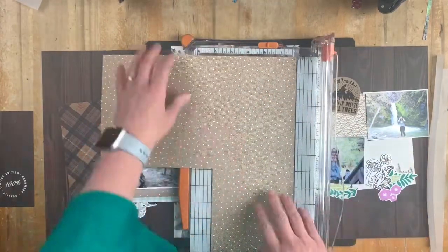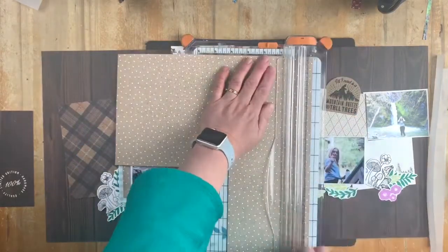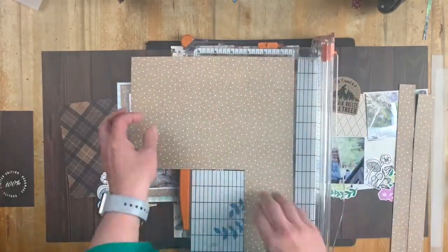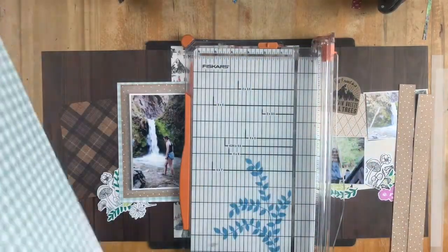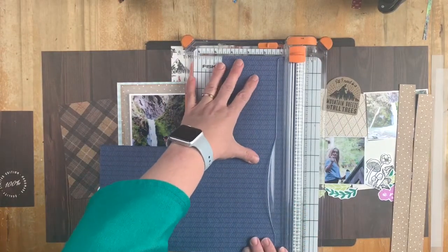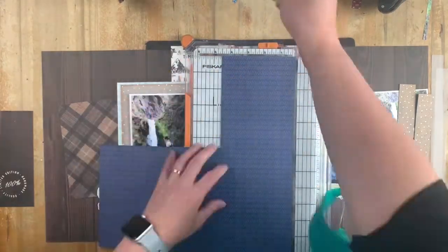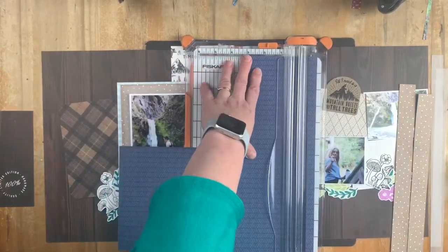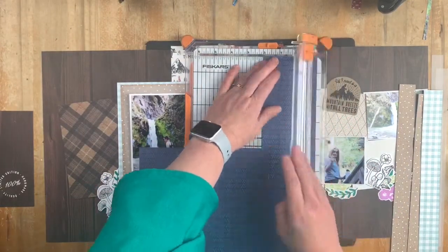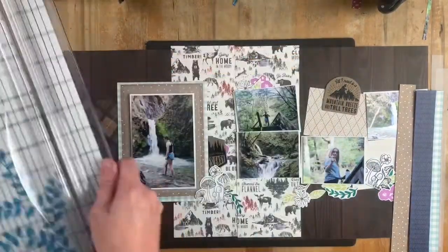I'm now trimming off the zip strips and trimming up some other layers, because I'm going to add some more layers tucked in on the right page using these strips that I'm cutting off from the mix-ins. The mix-ins are great - not only do they have a great pattern on one side, they're a great pattern on the other side as well. I often purchase two packs of the mix-ins because I want to be able to use each paper, given the double-sided nature of them.